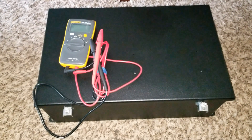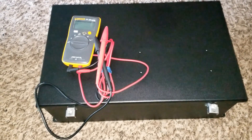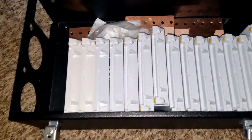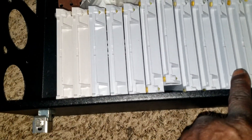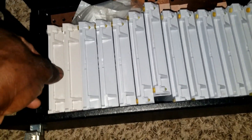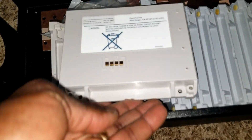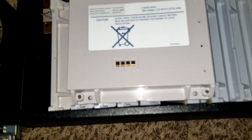Welcome back. This is a nickel metal hydride battery video, live at JW Solar USA. Today I'm going to show you how I'm putting these batteries together. I have two of these boxes and 30 batteries total. I'm going to be fixing these batteries — maybe someone has never done it before.